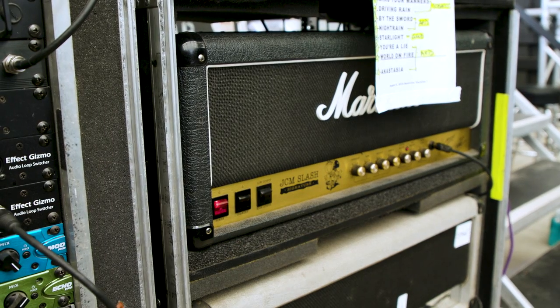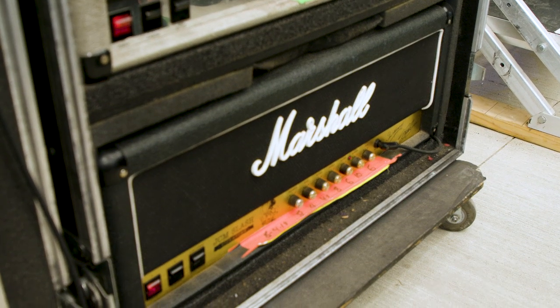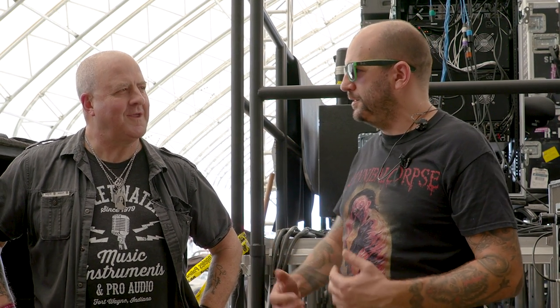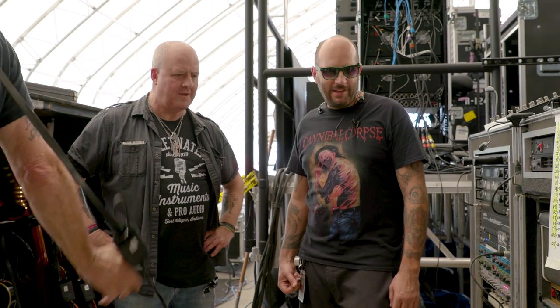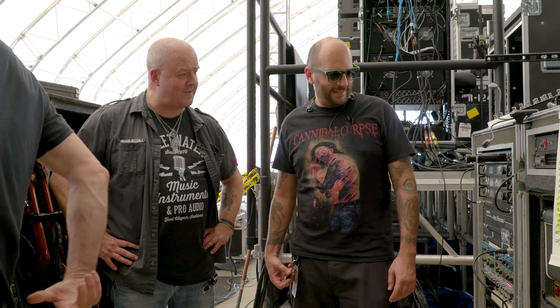You've gone back to the original JCM Slash signature series. We've got some of the 90s reissues and some of the original Silver Jubilees — that's an oldie. Then this is another 90s reissue, and in the other rig we have some of the new Silver Jubilees that came out a few years ago. Those are incorporated into the rigs. We had a lot in stock so we didn't have to supplement with too many new ones — the new ones fit right in with the old ones. Santiago nailed it — that circuit's right on. He actually helped me on the Guns tour get one back up and running; he came out in Hong Kong. He's great — saved my butt.